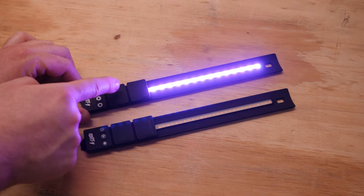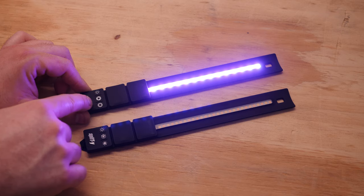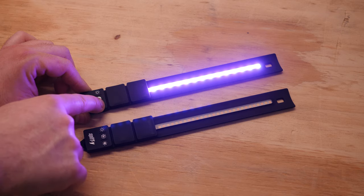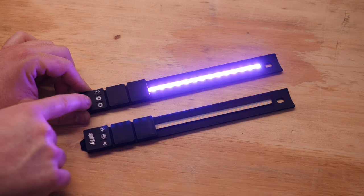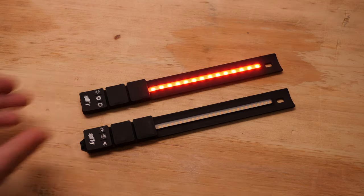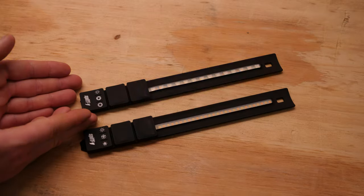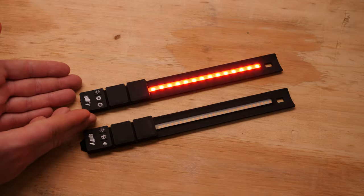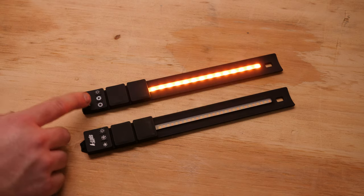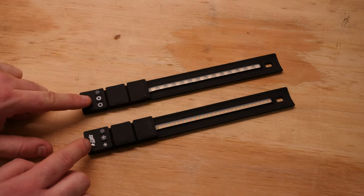So in total you have 15 RGB colors, but not white — only colors in the RGB variant. And if you hold this button, you have effects: breathing, police, fire, TV, and fireworks. This is the police effect and there is one problem with it — it is not usable in the Netherlands because we only have blue lights on the police cars. This is the fire mode, and with this button we can turn the light off. So this was the RGB version.